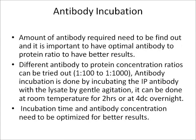Antibody incubation is the procedure where you incubate the antibody with your protein of interest. The appropriate amount of antibody needs to be determined by testing different antibody concentrations. This is done by incubating the immunoprecipitation antibody with the lysate under gentle agitation, either at room temperature or at four degrees Celsius overnight. Incubation time and concentration need to be optimized for better results.